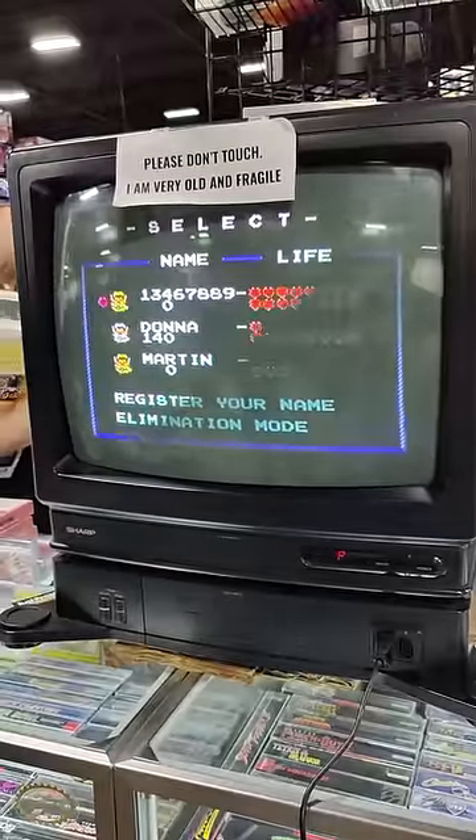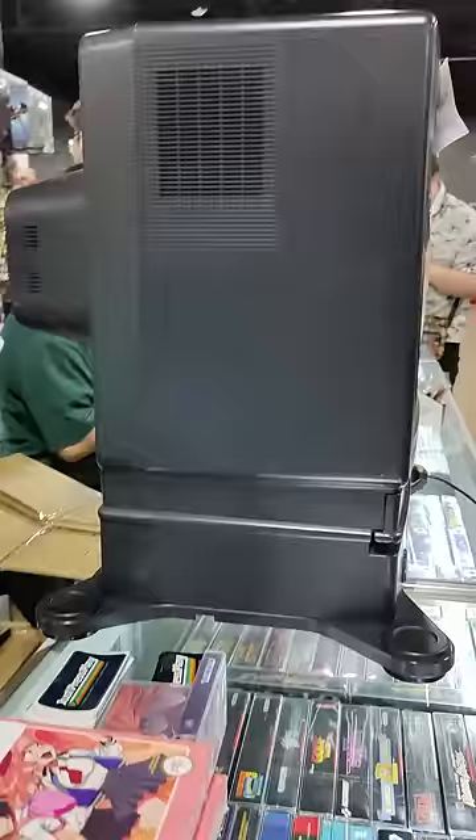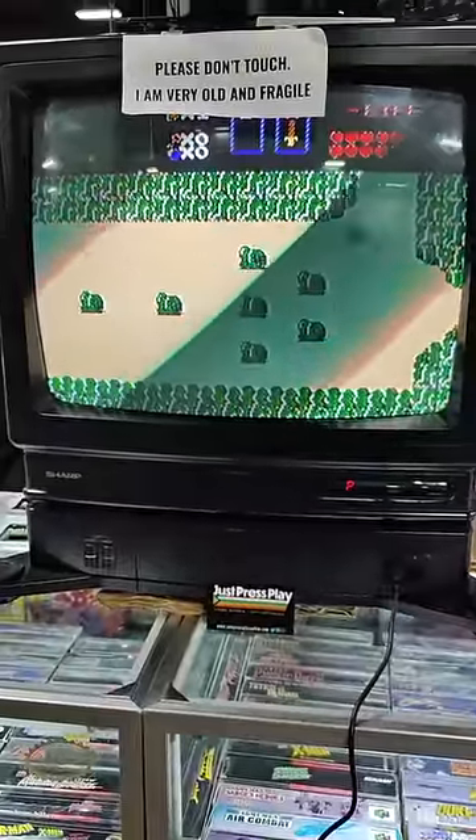This one, it's missing the original controllers, but it worked great and was the first time I've seen one of these in person. The price is a bit out there for me to justify picking up, but it was a really cool piece of obscure gaming history to come across at a convention.